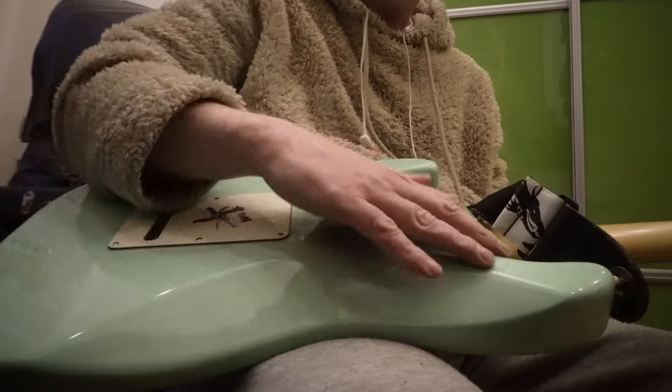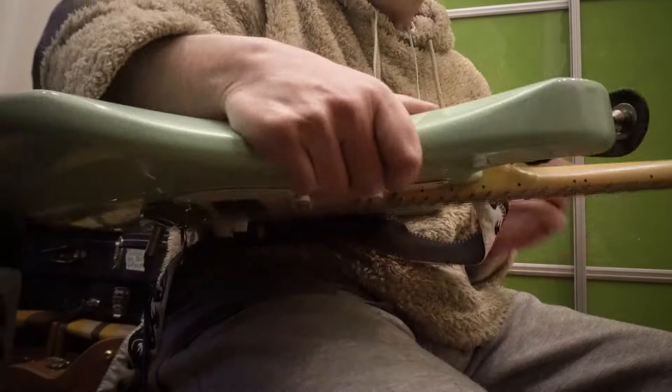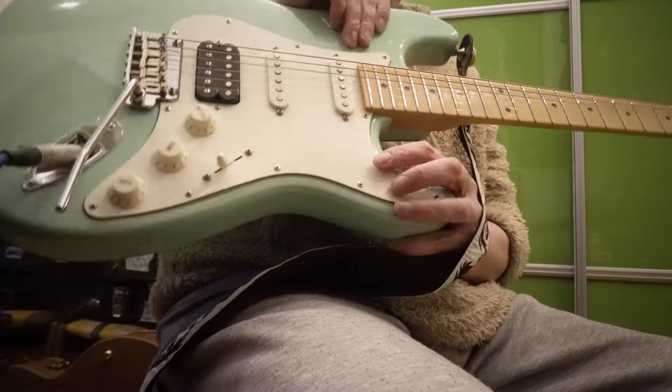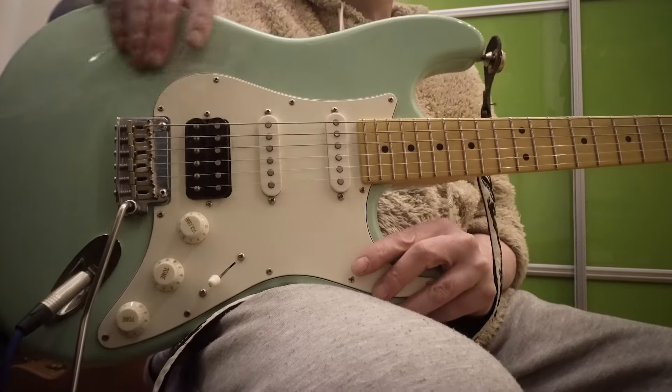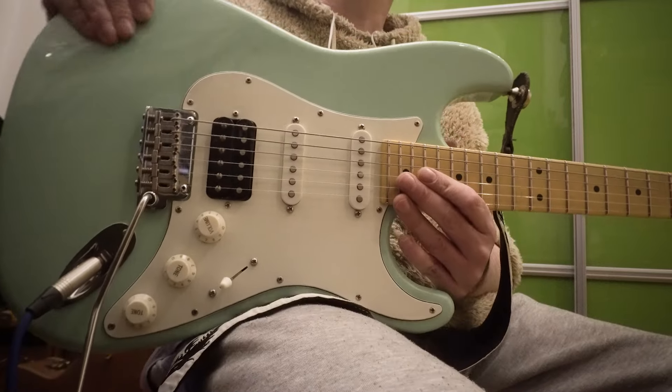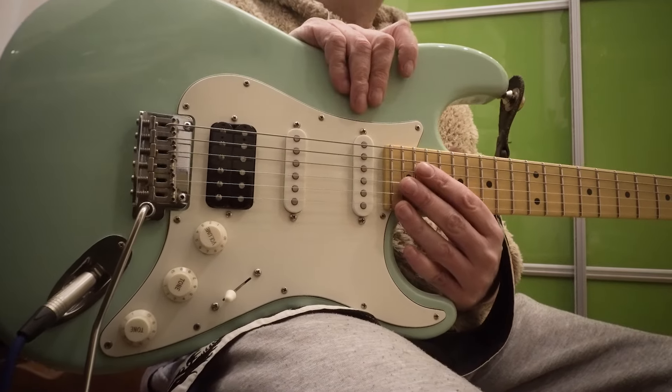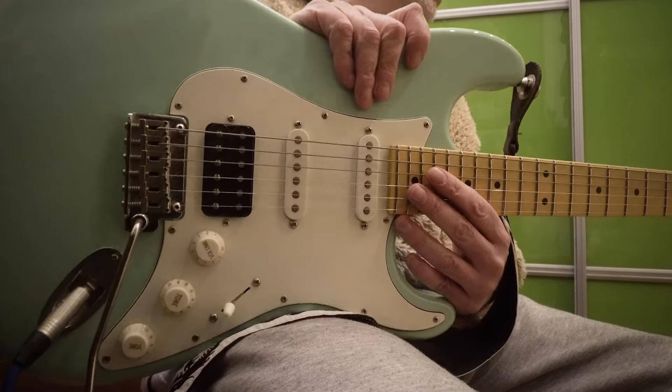Вот здесь мы видим, что тут зализано — всё удобно. Палец тут вот так можно положить удобно и так далее. Такие вот детали, на которые я особо внимания не обращаю. Профессиональные гитаристы на это очень внимательно смотрят, на эти тонкости. Собственно, инструмент для профи, конечно.